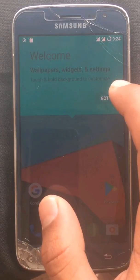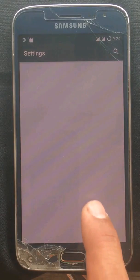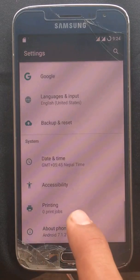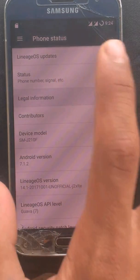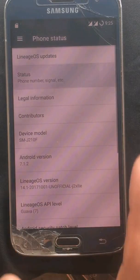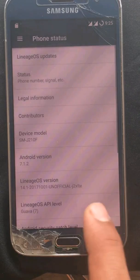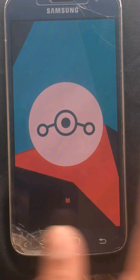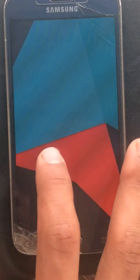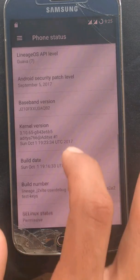Here you can see the start screen. After scrolling, it is totally like Android Nougat — the same Android Nougat UI that you get on Pixel or Google devices. Android version is 7.1.1. You can see the same J2 6 device info. LineageOS version is 14.1.1, with a security patch label of Android Nougat from September 2017.